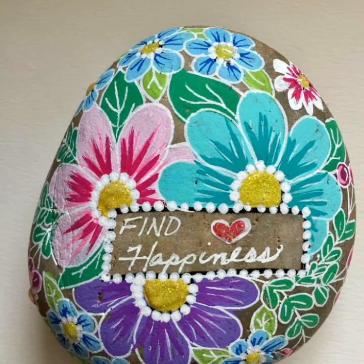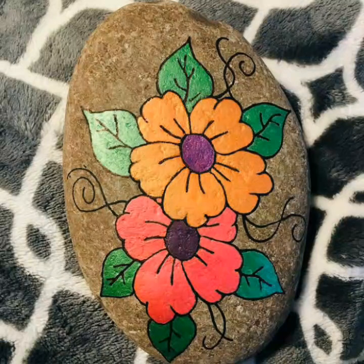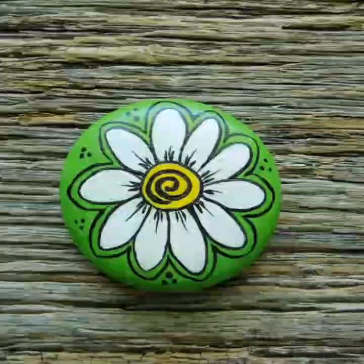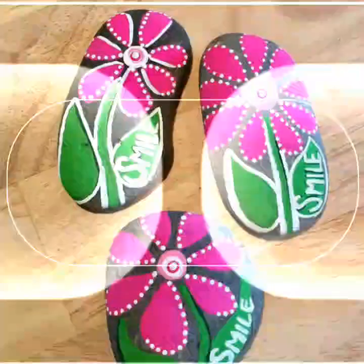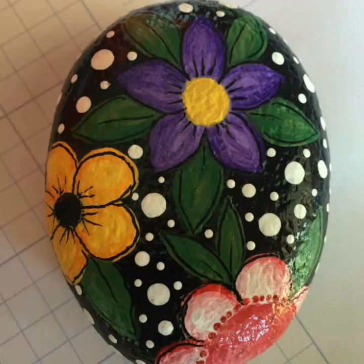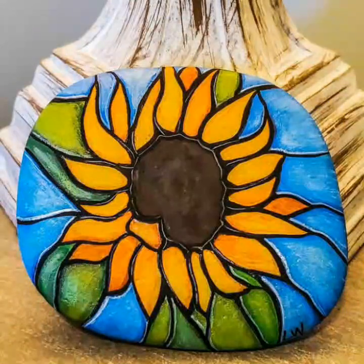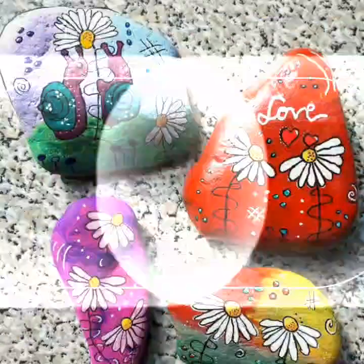Assalamualaikum warahmatullahi wabarakatuh. How are you guys? I hope you will be able to share this video. Today we are sharing my beautiful rock stones, paintings, ideas, blocker rock paints, and best style ideas which I am sharing in today's video. So enjoy and see, my dear friends.